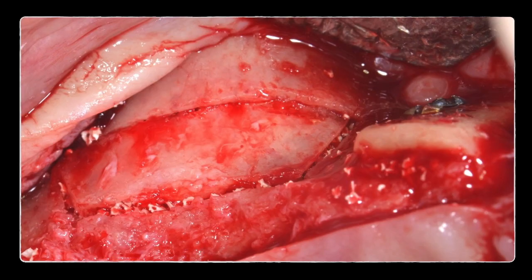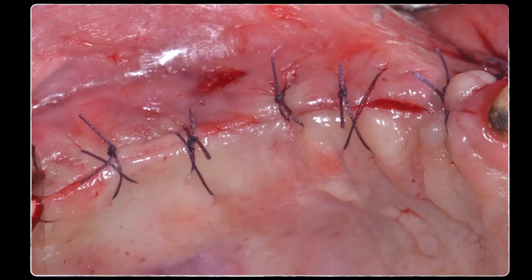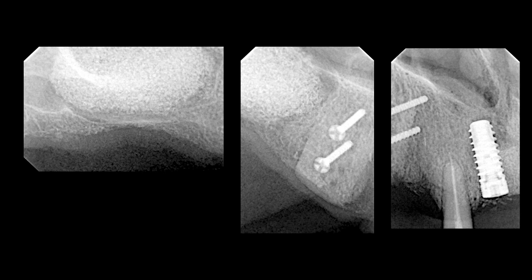The sinus window was repositioned and stabilized with a collagen fleece — a fast-resorbable collagen membrane. The voids between the block graft and recipient bed were filled in, and the flap was sutured tension-free. The radiograph clearly shows the block graft and the sinus lift in the posterior area.